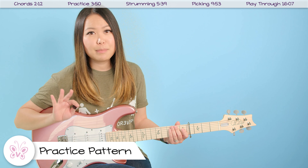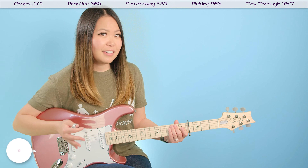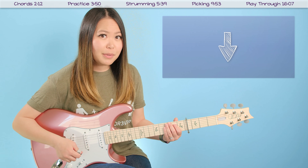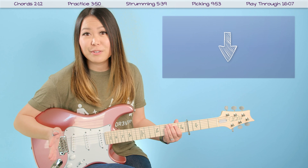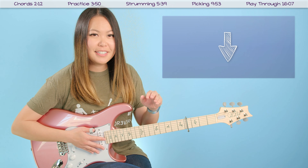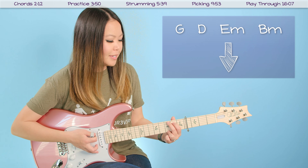Those are the only chords you need to know to play this song. Once you have those chords memorized, make sure to take a few minutes to practice transitioning between them. The beautiful thing about this song is that this chord progression is the exact chord progression for the entire song, so once you can transition between the chords in this order you should be good for the rest of it.